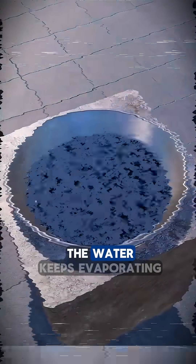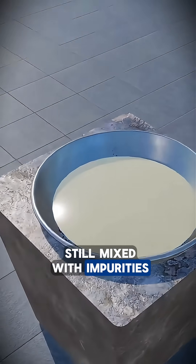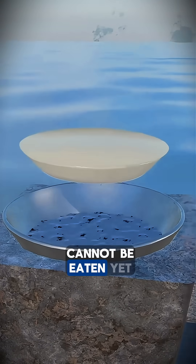As the boiling continues, the water keeps evaporating, and coarse salt starts forming at the bottom of the pot, with large yellowish grains still mixed with impurities. At this stage, the salt contains enzymes and other compounds that give it a bitter, harsh taste, so it cannot be eaten yet.